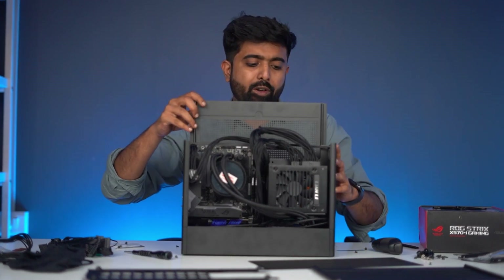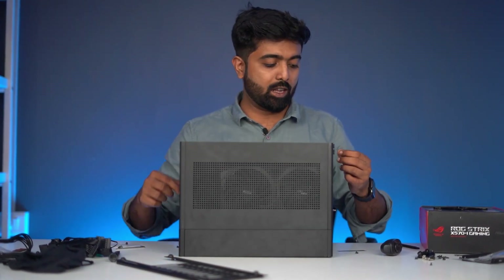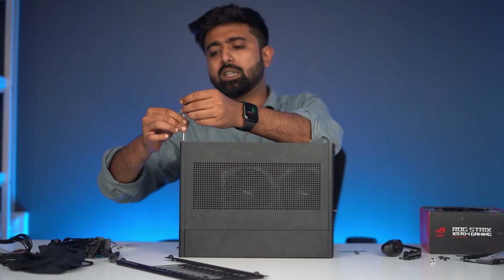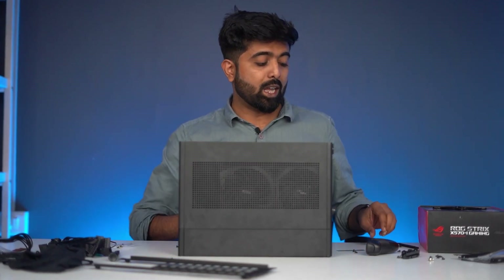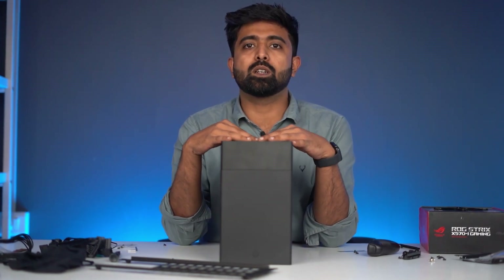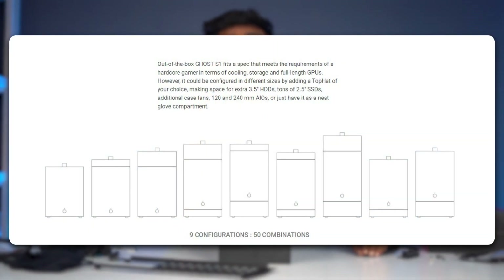The side panels on this case have perforations, and they click on satisfyingly. The rubber feet can go here or there depending on where you want to orient the case. The natural question is: what is the intake? If you want a dedicated intake, you can install a solid panel either on the top or the bottom. For an average build a single stock fan will be fine, but after adding the top hat you can install a full 240mm AIO. You can expand either the top or the bottom to add extra fans, hard drives, or even liquid cooling. This case supports up to nine different configurations — yes, nine different configurations in a single case. That's actually crazy.